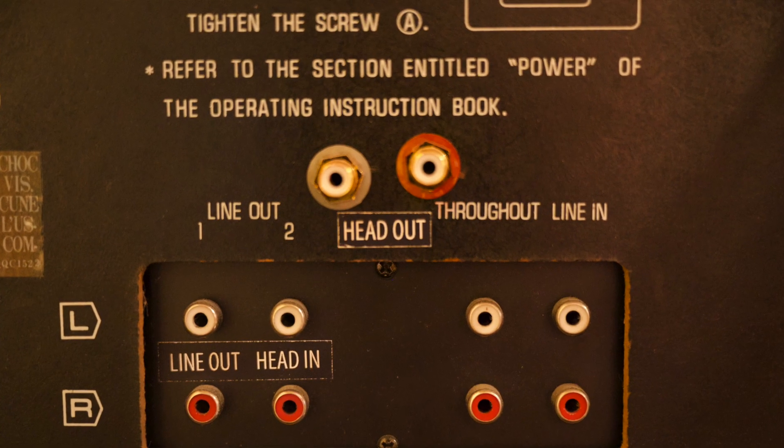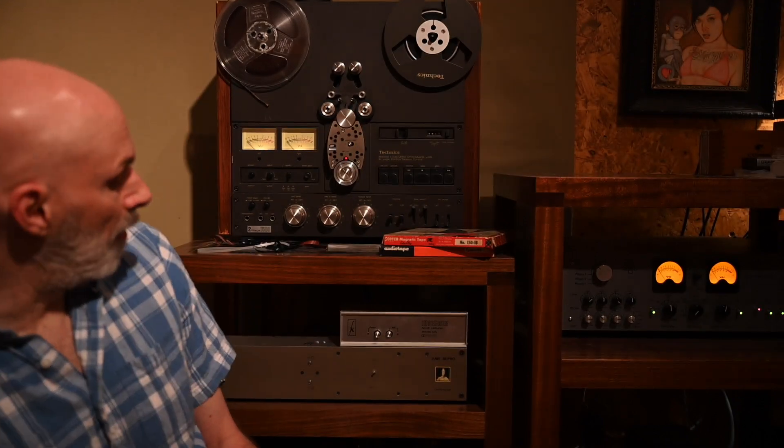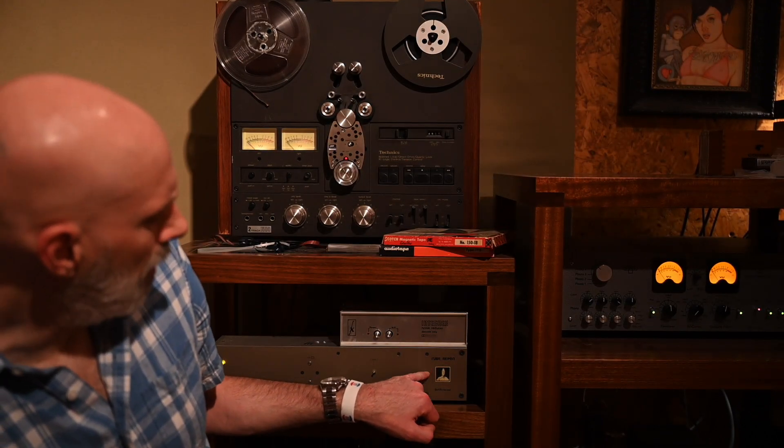I bypassed the playback electronics in the deck itself. There's an output on the back that bypasses the electronics, with a loop that allows me to loop back in and use the built-in electronics if I want to use the deck as a standalone. But for most of the playback here at the Monkey House, the electronics are the Tube Repro from Bottlehead, which gives me the IEC and the NAB EQ standards. NAB is the standard most often used for 15 IPS tapes.